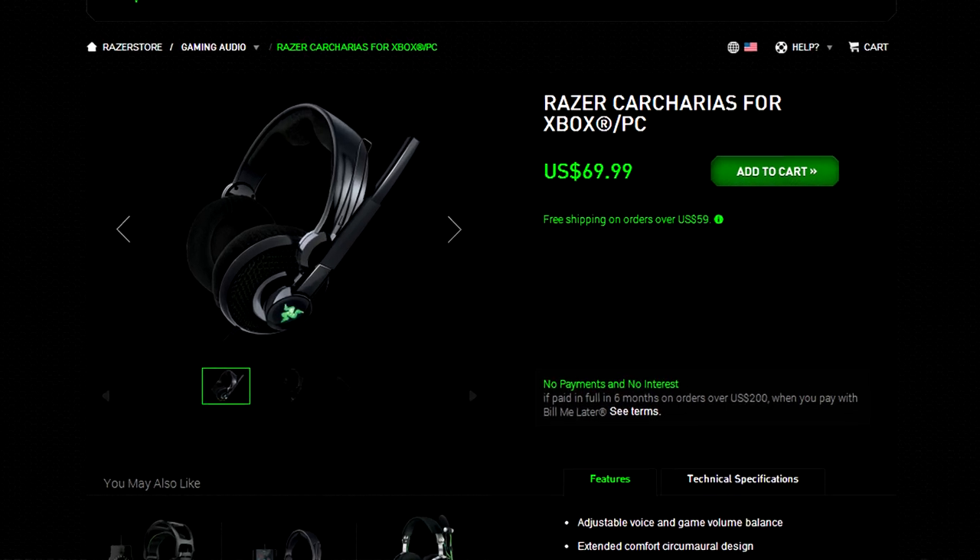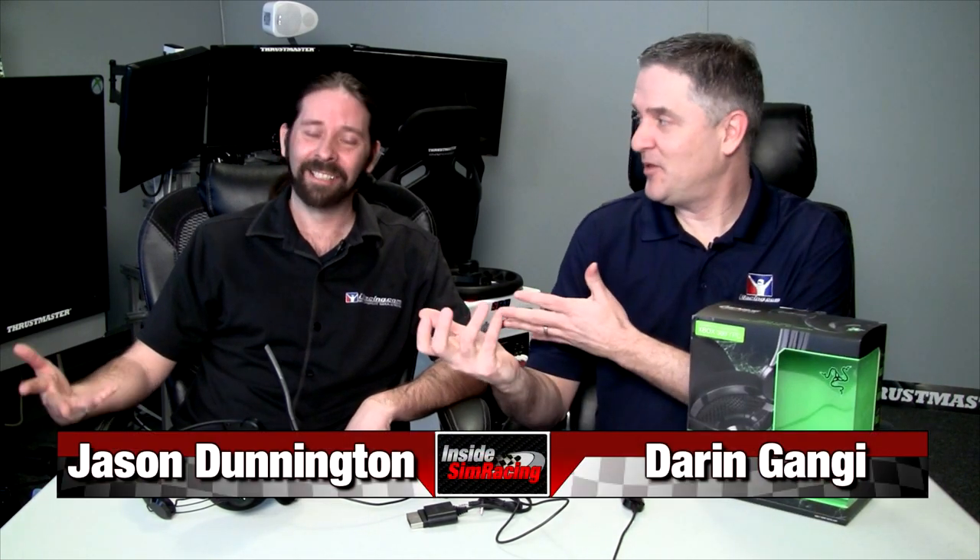Welcome to Inside Sim Racing and another headset review. This time we have the Razer — gotta love this name — Carcharias. What the heck is a Carcharias? Sounds kind of Spanish, like Chupacabra. Anyway, this is a headset review.